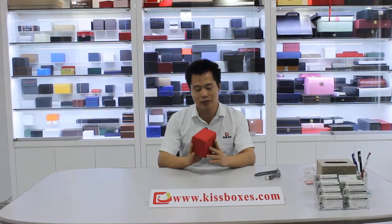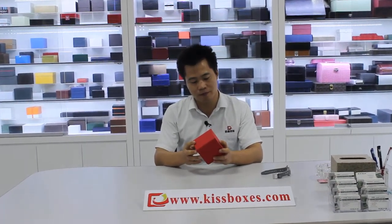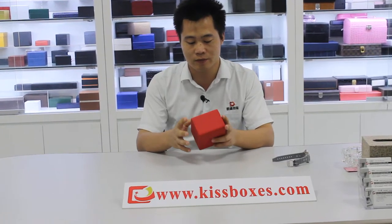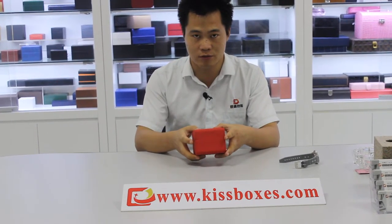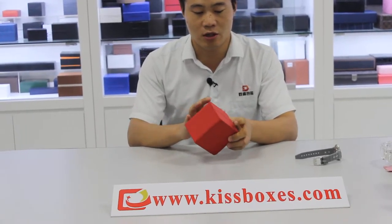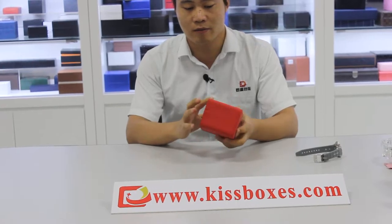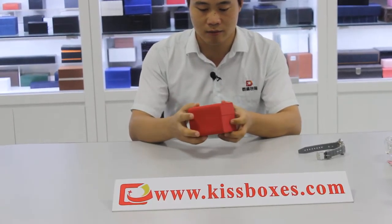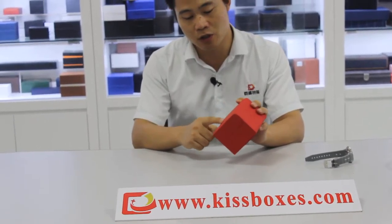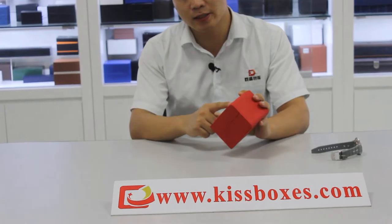You can see a red box. This is made from PU leather. It feels soft when we touch it. And we can see there is well stitching all around the piece of PU. And on the top of the box we can see a golden standing logo.